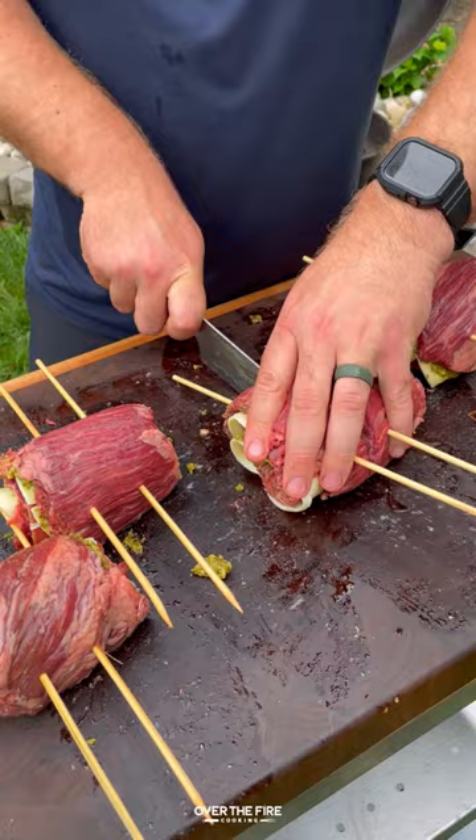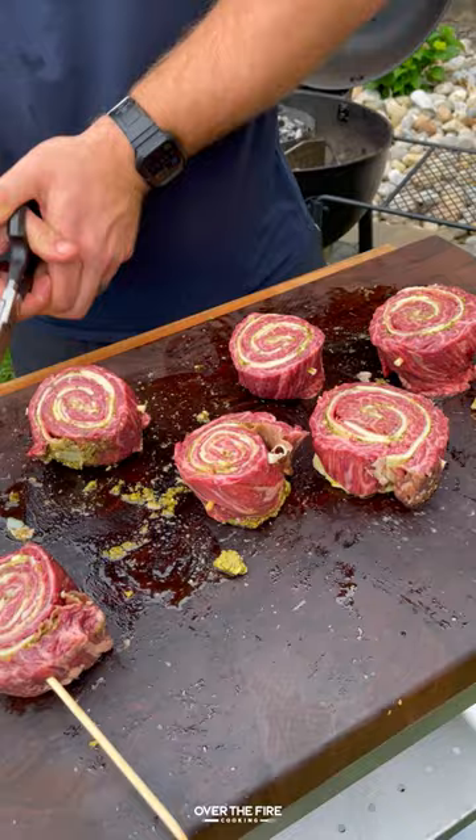Slice in between the skewers to make those pinwheels, taking off some of the excess wood from the skewers and seasoning with salt.